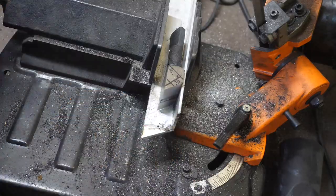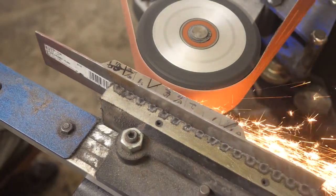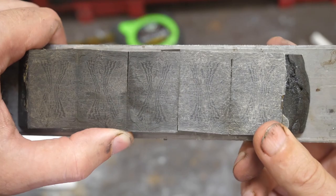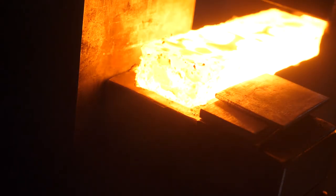Since I forged to a 35-degree angle, my pattern is going to be a little shorter and squatter. I can draw it out and that's going to help a little bit, but right now it's a bit squished together. Back into a canister for the final weld.